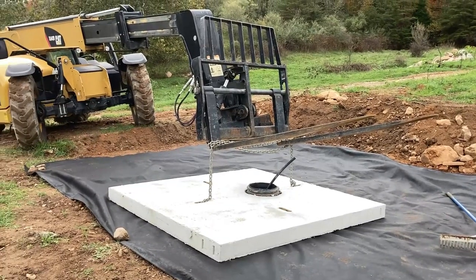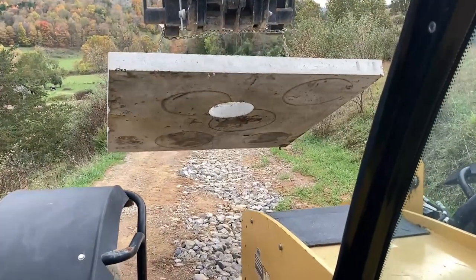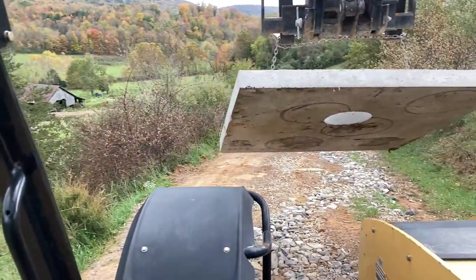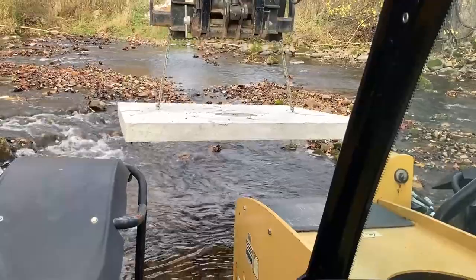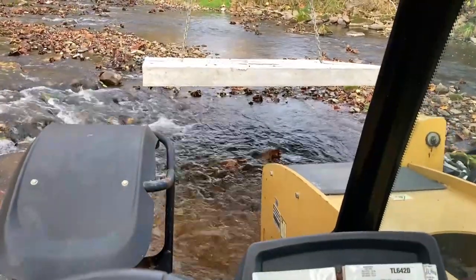Depending on which way you want the water facing, the hole in the pad is not centered, so we had to make sure we were putting it down in the right direction. For the seven pads on this side of the creek, because the machine weighs around 22,000 pounds plus another 3,000 pounds for the pad — 25,000 pounds total — we weren't going to take that across the bridge. So we went across our creek crossing, the ford, and drove each one through there.